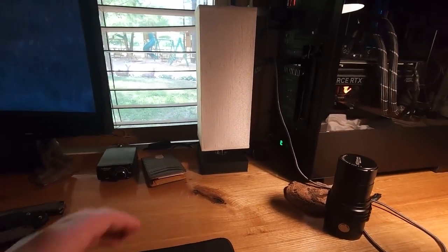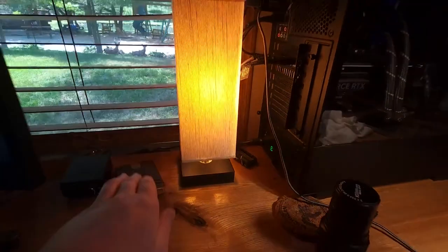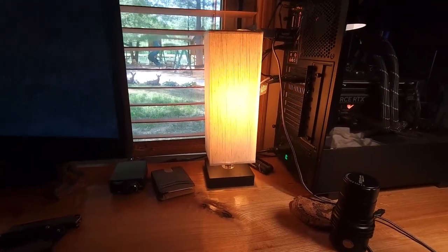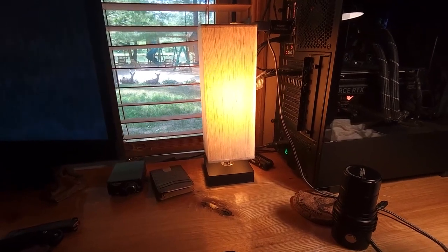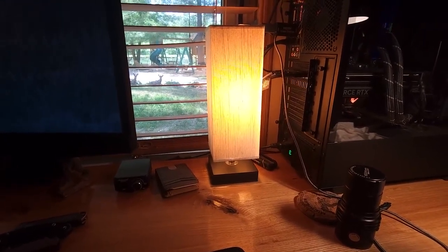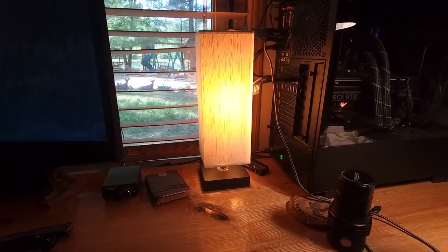I would highly recommend this lamp. It is very, very good. It's very sleek and minimalistic. It's going to fit pretty much anywhere, it takes any kind of light bulb, and it looks very nice. The cord, by the way, is like five or six feet long. I appreciate you watching, and take it easy.